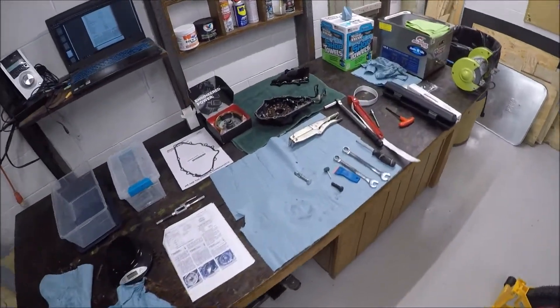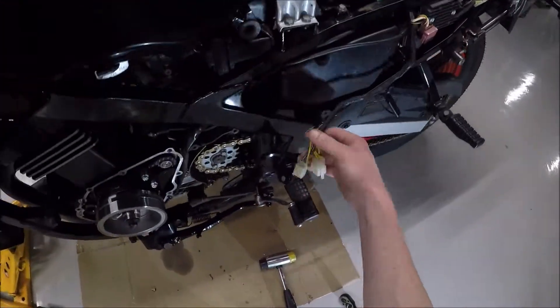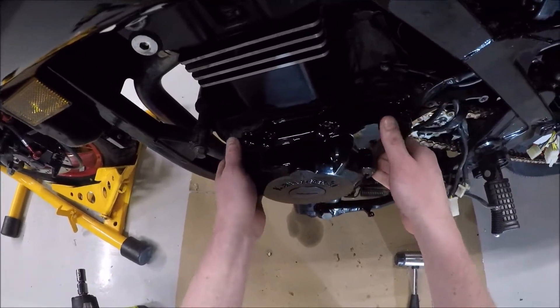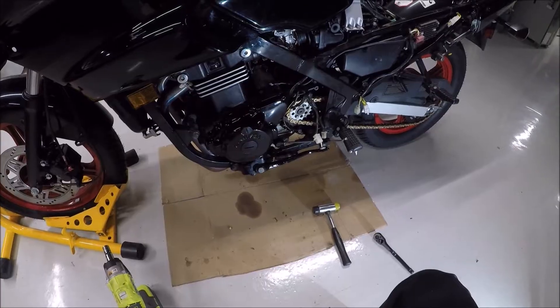Putting it all back together. To pull this cover off you do need to unplug these two connectors. I'm curious how this is going to look on the bike — it looks so much better than it did before. It was all just a horror show of horrible paint.